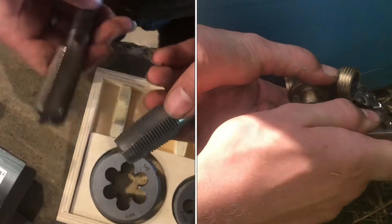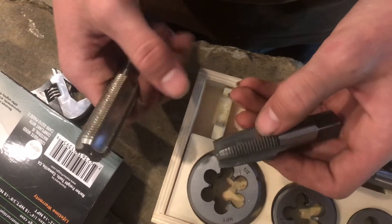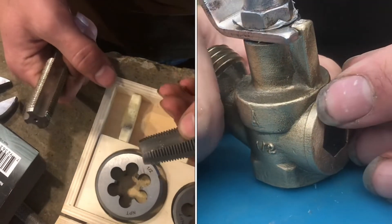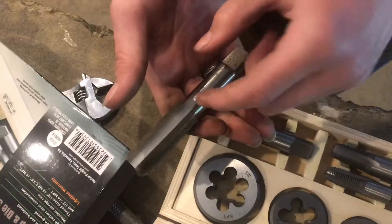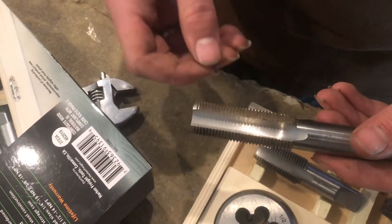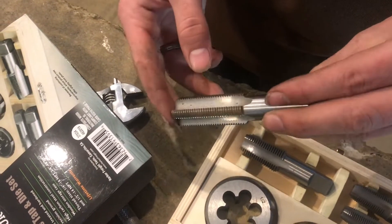With the tapered NPT tap, it has that taper, so whenever you thread your fitting in, it'll slowly get tighter and the plastic or whatever material you're using will conform to the threads you just tapped. With straight thread, it'll just continue threading in like a bolt and it'll never really seal unless you have lots of Teflon tape, and even then it's going to be really tricky.